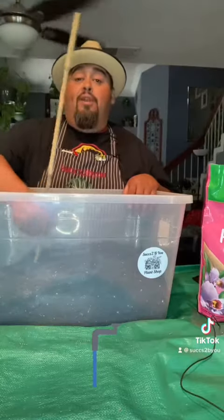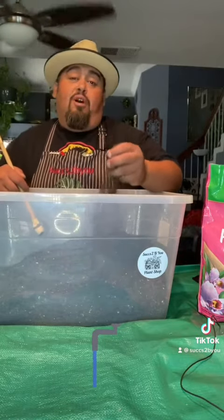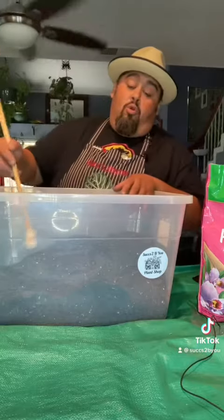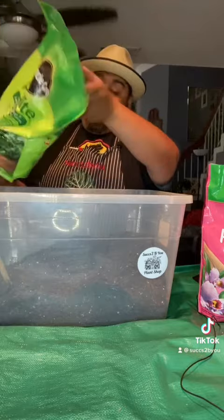So this potting mix doesn't have enough drainage — that's what's happening right here. It's going to make it where your plants stay a lot wetter. So I'm going to add more perlite. Perlite is almost like a styrofoam.